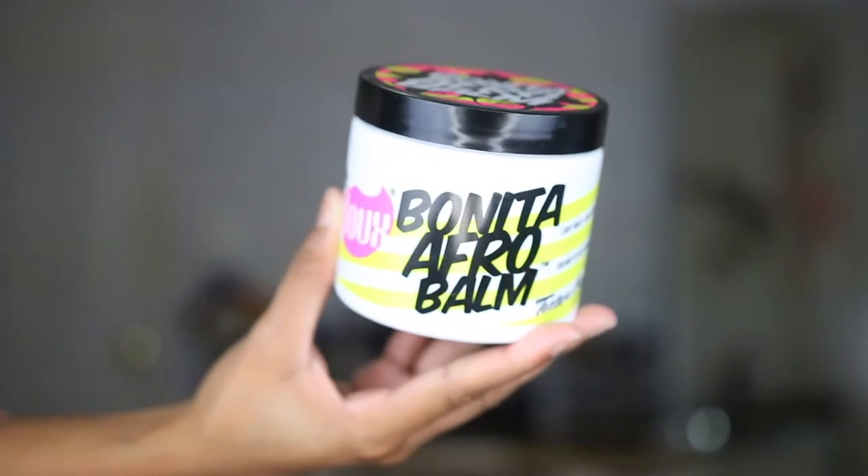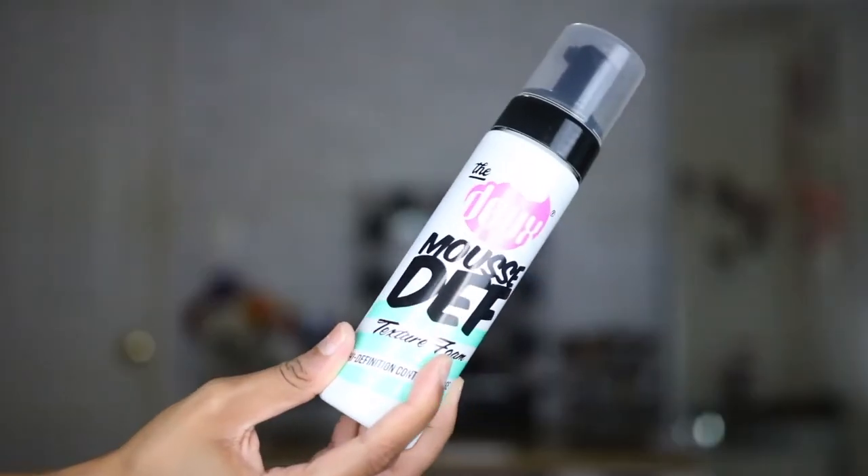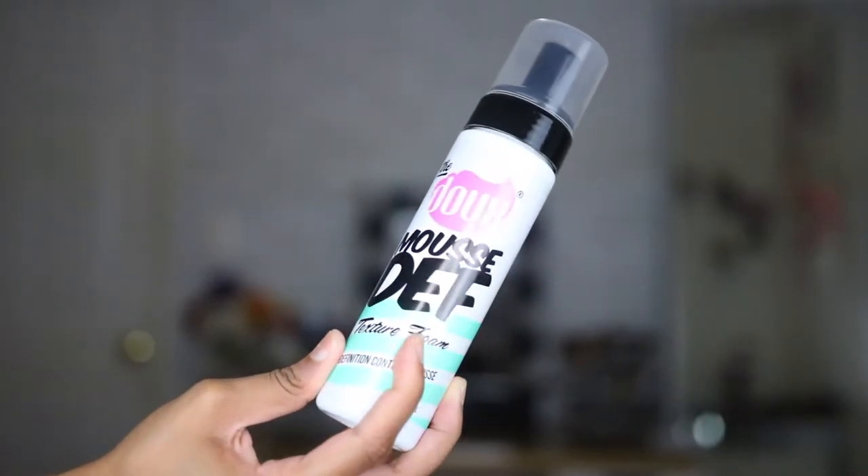As far as my styling products go, I really wanted to try the Bonita Afro Balm, which is from the Dew. This is a texture cream — a creamy styling pomade — and you can use it a lot of different ways. I've seen people on YouTube use it in a wash and go, twist out, braid out, etc. I'm kind of using this as a base for my wash and go because I wanted to make sure my hair was nice and hydrated, and as you guys know my hair loves thick creamy products. For the curl definition and curl poppage I wanted to do the Mousse Def, because I heard a lot of great things about this product.